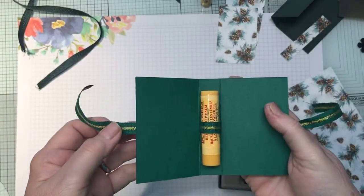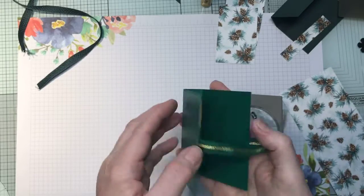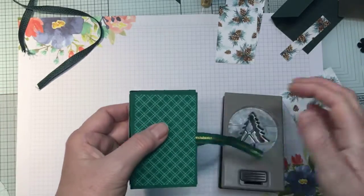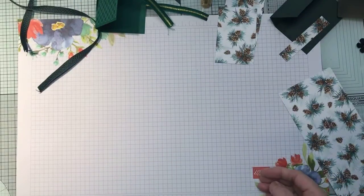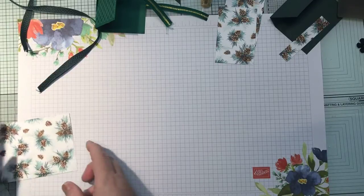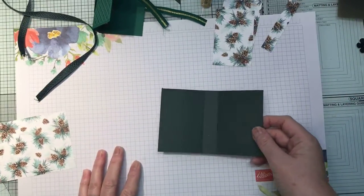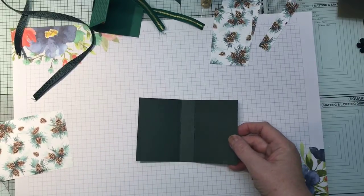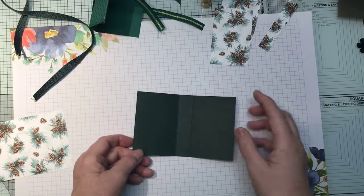Inside is a cute little lip balm. There is a trick to doing it — it goes that way up. I've got everything as ready as I can and I'm hoping I'm able to feed the ribbon through despite being on camera. I've got a bit of cardstock — I will put the measurements on my blog — but this cardstock is nine centimeters by 14 centimeters.